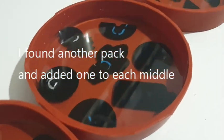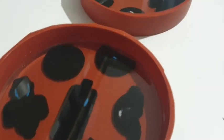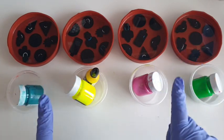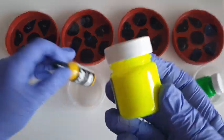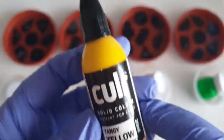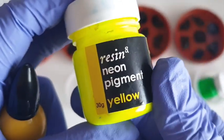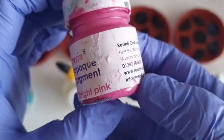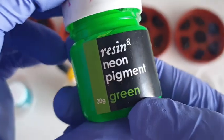I then found another pack — I was wondering why I had three packs of one and two packs of another. I would never just buy two packs. So I found another pack and put one image in the middle of each coaster — it was a lot easier. The colours I'm using are super bright: bright blue from Resonate, colours from Glasscast and Resonate, bright pink from Resonate, and neon green from Resonate.